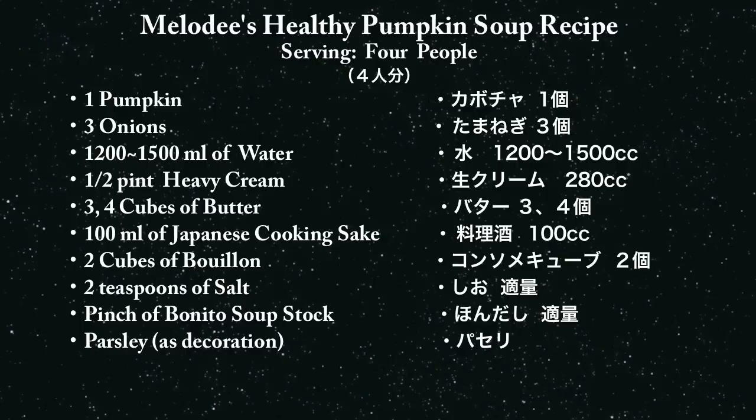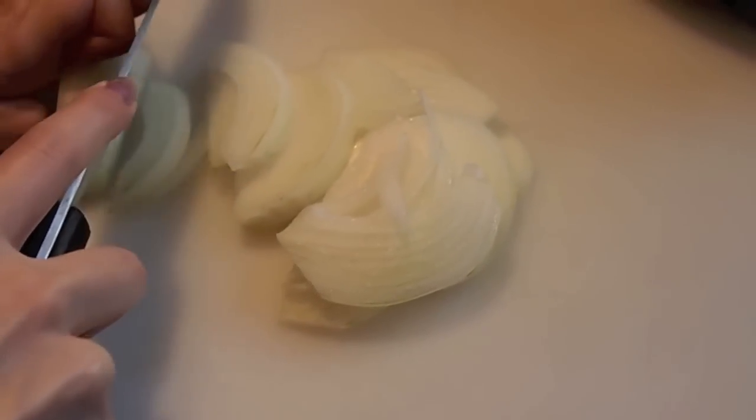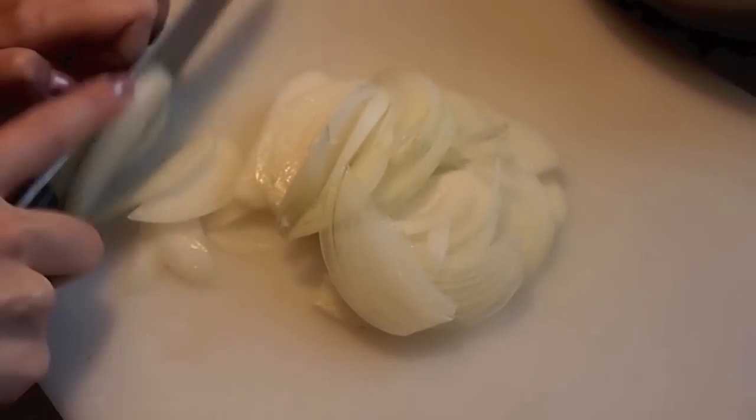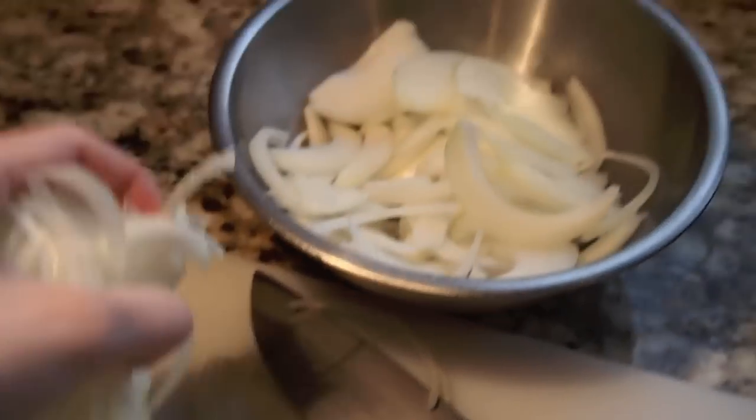We are going to start off by slicing some fresh onions. First, let's slice the onions in half. Once you are done cutting up the onions, put them in a bowl and set aside.